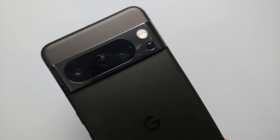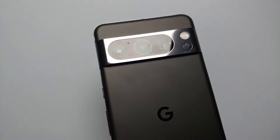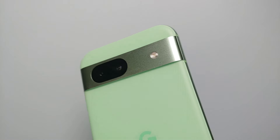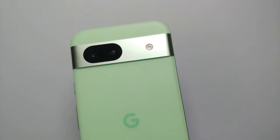And there it is, peeps — those were our three tips and tricks on how to fix the fingerprint scanner on the Pixel 8 Pro, the Pixel 8, and the Pixel 8a. If any of these worked for you, let us know in the comments below. And if you have a pro tip for us, feel free to mention it in the comments on this video.